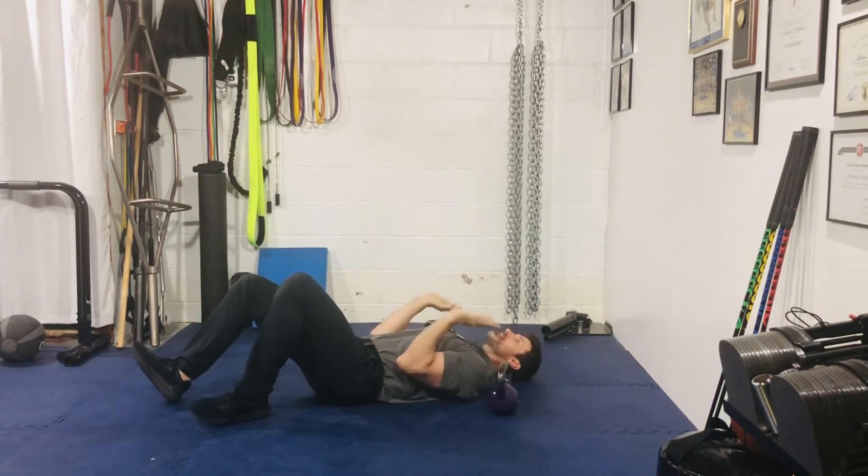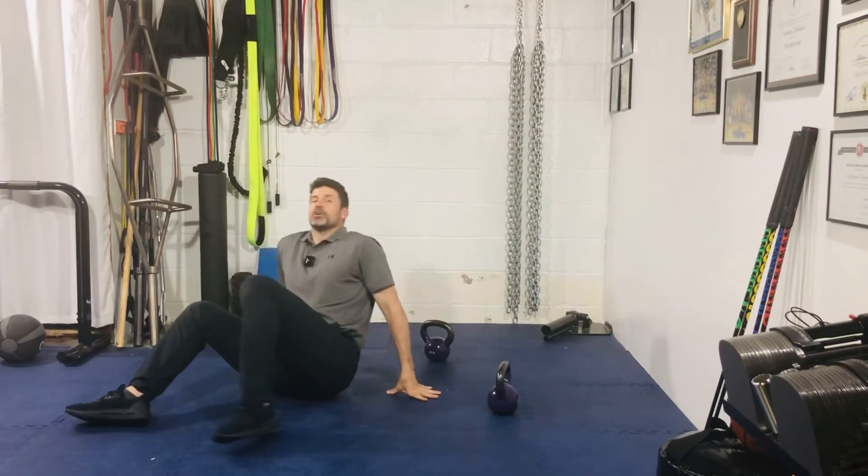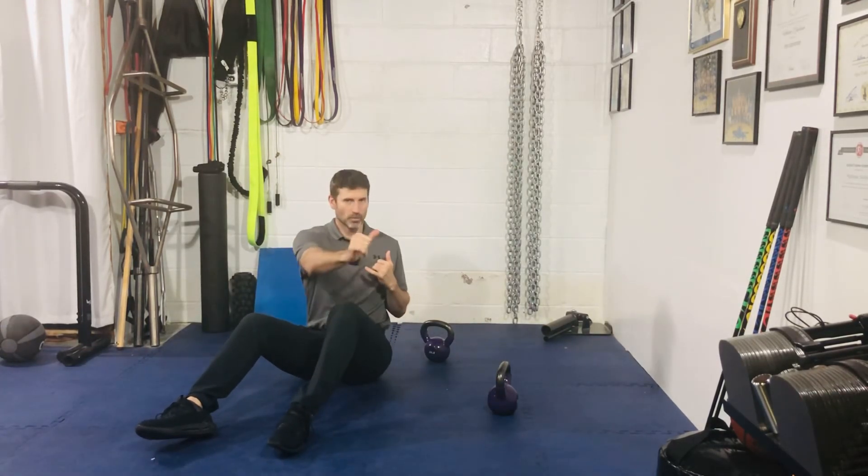Okay guys, that is your two dumbbell or kettlebell supine alternating press with a reach.